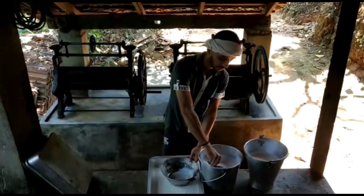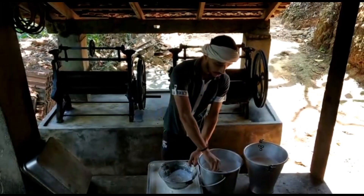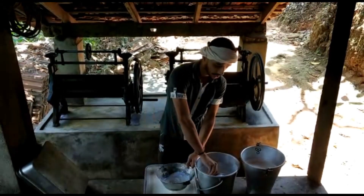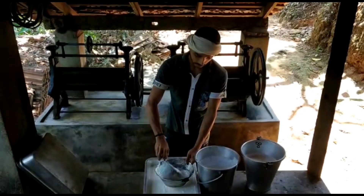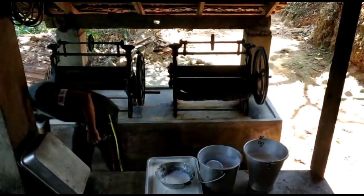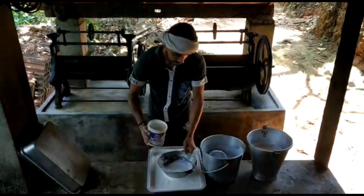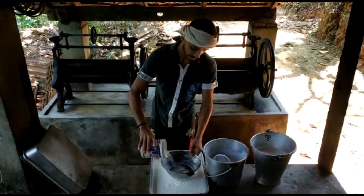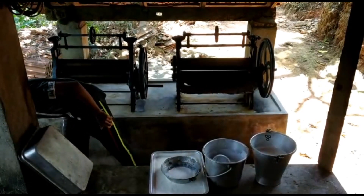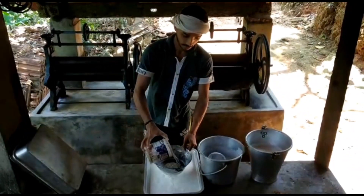We add 4 cups of salt, then 1 cup of salt. This is the dough.